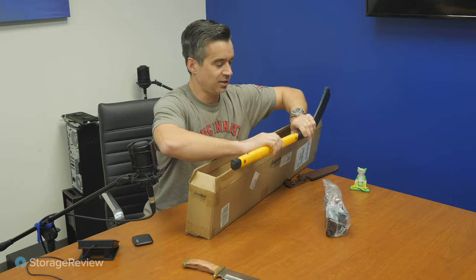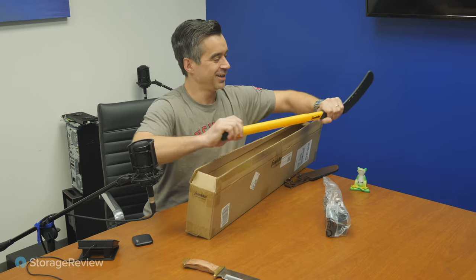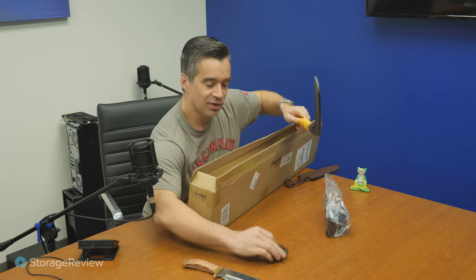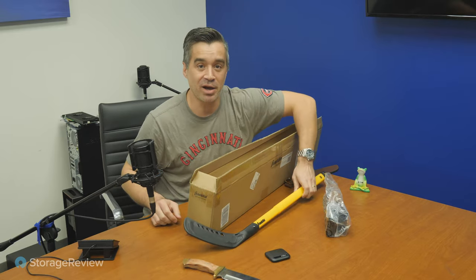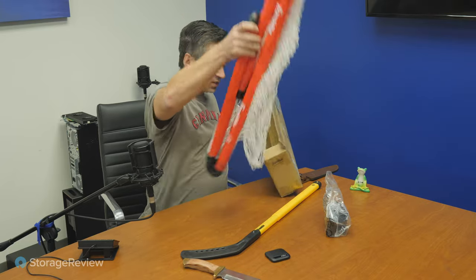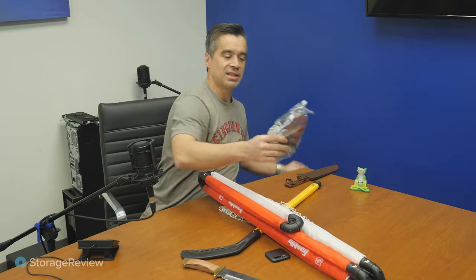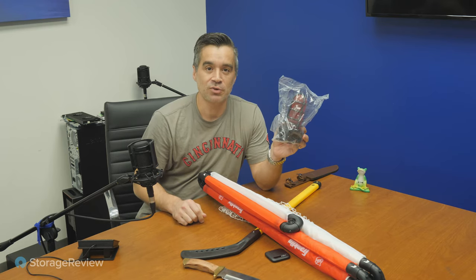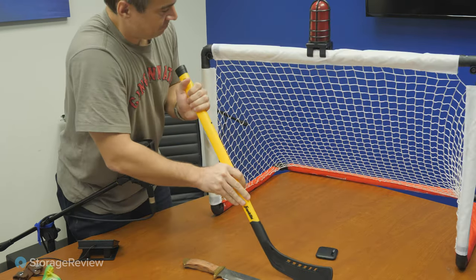Look at this — we've got our little tiny hockey set. This is going to come in handy, and it just so happens that Crucial's drive tends to be a little puck-shaped. So we're going to put this thing together, see if we can get the light working, and do some durability tests with this drive. We're doing a durability test — I think this is going to work.